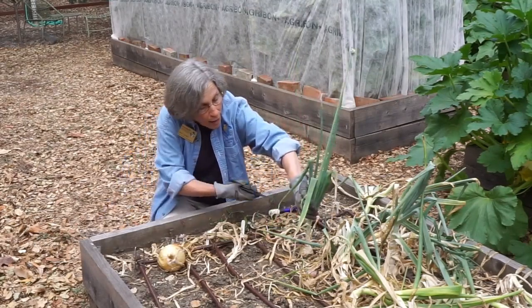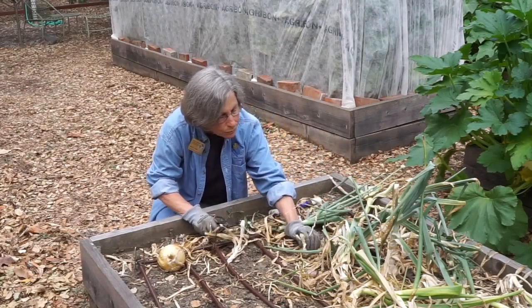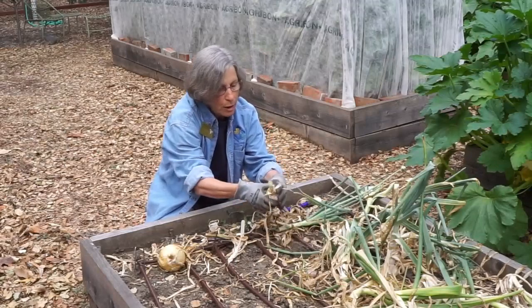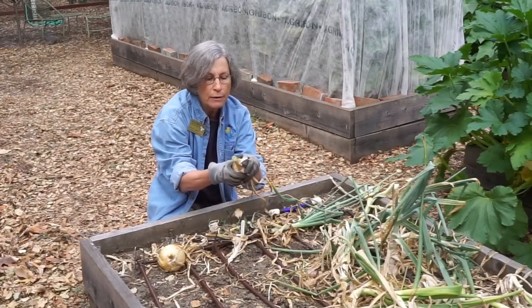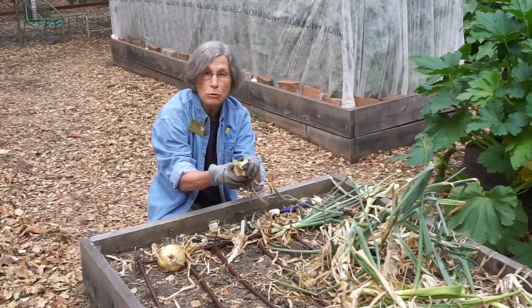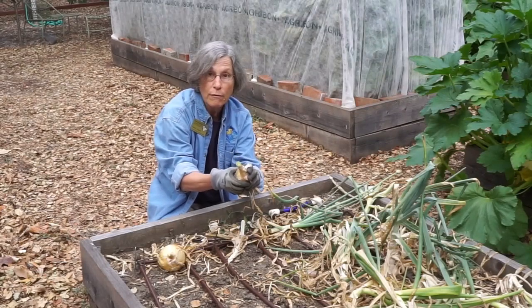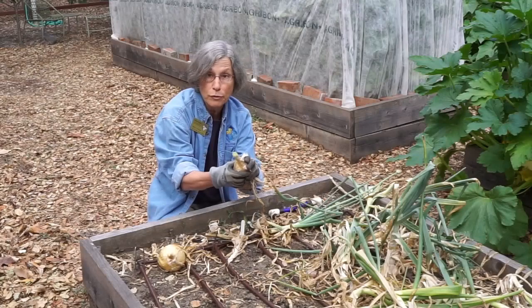As you can see, if I cut through the neck of one of these, you can see that there is a moist cut surface, and this will be much more likely to introduce molds or rot when it's in storage. So I'm just hoping when I harvest these that this will dry and close off during curing.